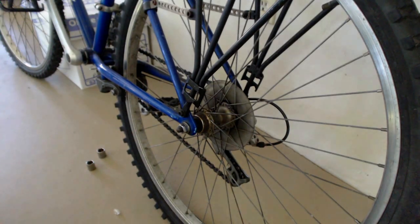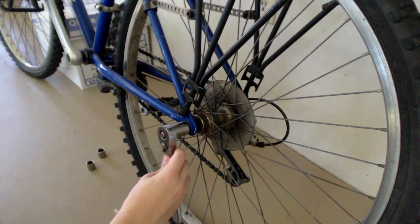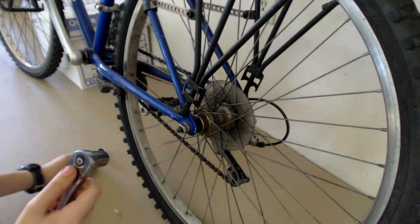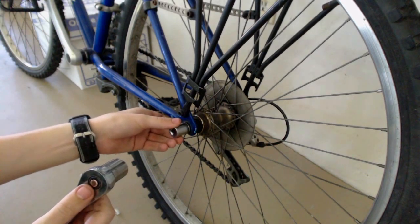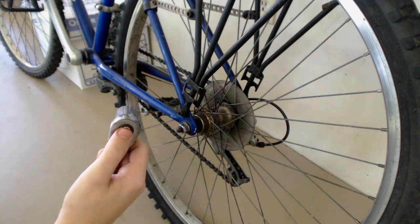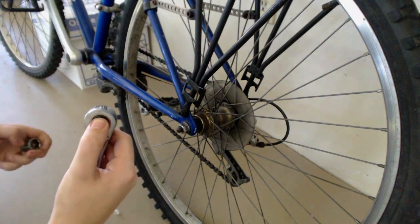I will show you an example of proper usage. As you can see, the socket is a little bit too big, so we need to find a socket of the correct size. This one is too small, and this one fits correctly. To take off the old socket, hold the button on the back to remove the old one, and hold it again to put on the new one.